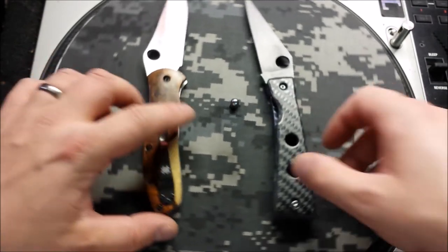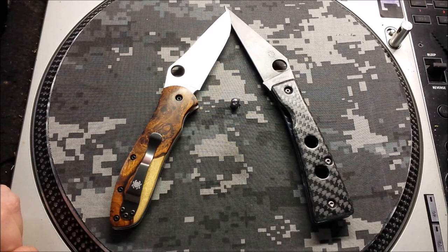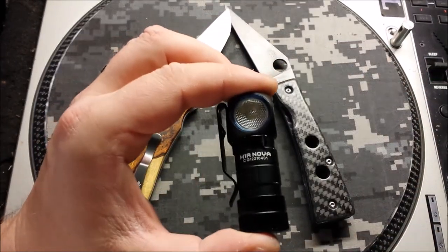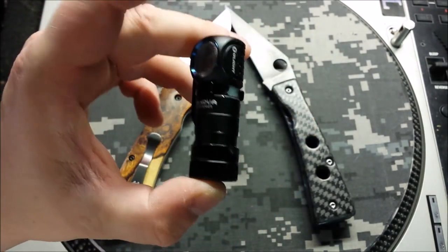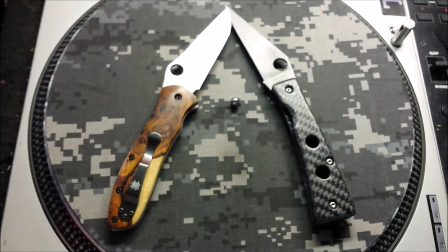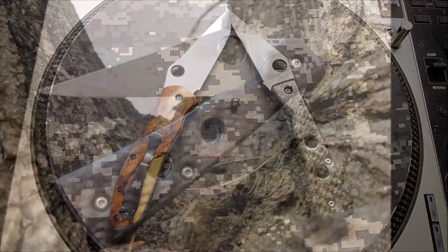So yeah, that's what we've got — a pair of Spydercos in the custom shop this week. I'll actually be doing a review on this EDC headlamp that I've been carrying for a couple of months now, and I've grown quite fond of it, so I'll share some thoughts on that in a future video. But until that day, like and subscribe, thanks for stopping by, peace.